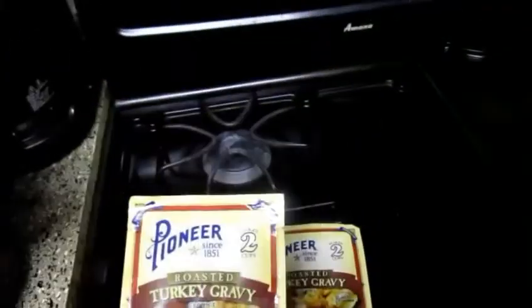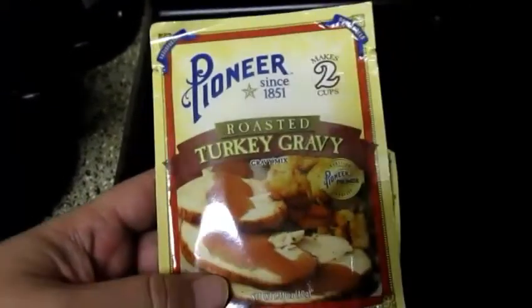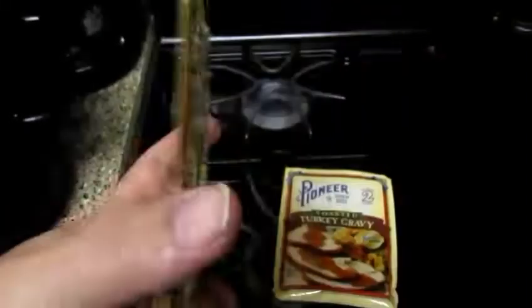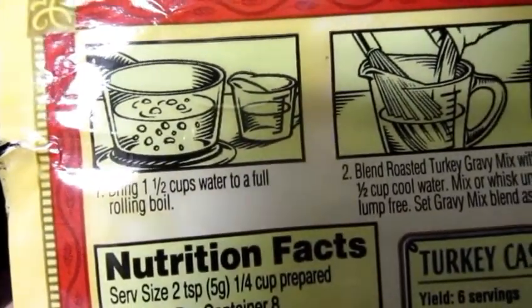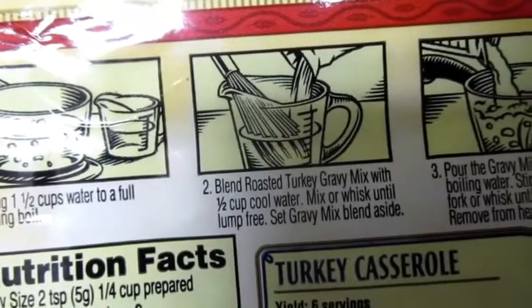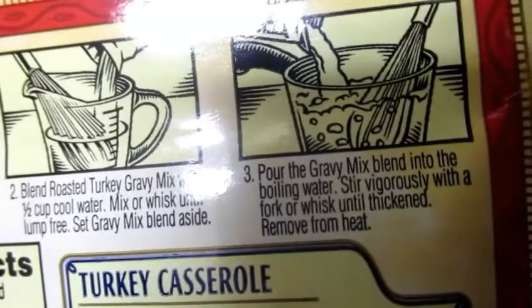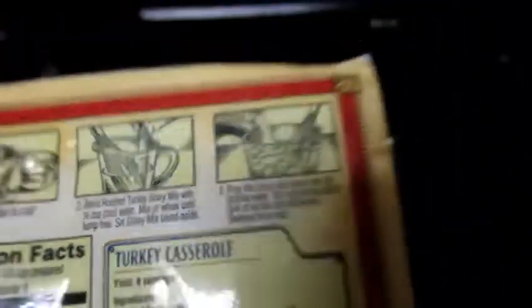What I have here is two packs of Pioneer roasted turkey gravy. I'm going to do it the simple way and use some packaged gravy — I'll be honest, I don't really know how to make my own homemade gravy. The package says to bring one and a half cups of water to a full rolling boil, blend the gravy mix with a half cup of cool water and whisk until lump-free, then pour the mix into the boiling water. I'll get my gravy mix ready right now.